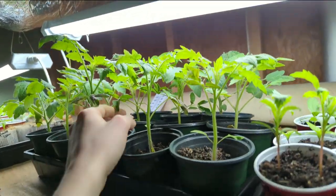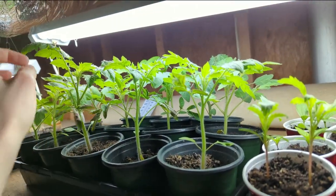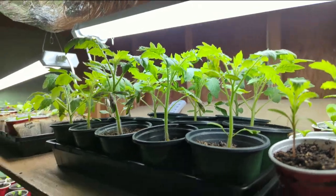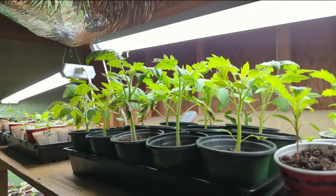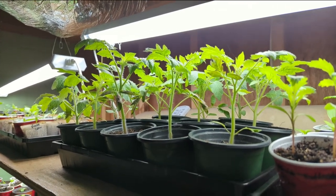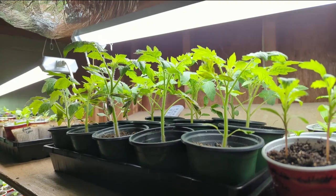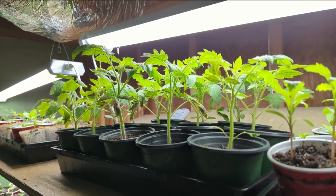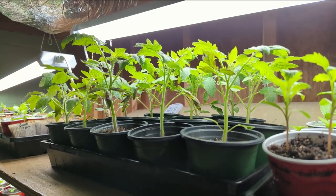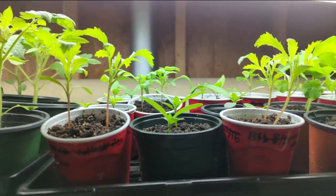Two of the three are hybrids, but the Sun Golds just did so well last year. It was worth it to get hybrid seeds because they lasted from when I started the seeds in mid-February, and they were producing cherry tomatoes for me all the way until the first frost came in late October. I had to tear the plants down — they were still producing.